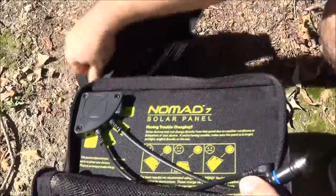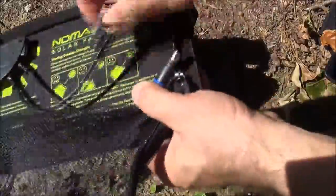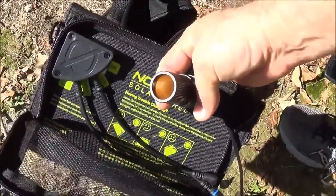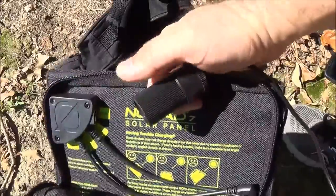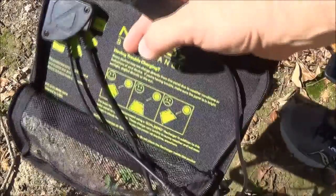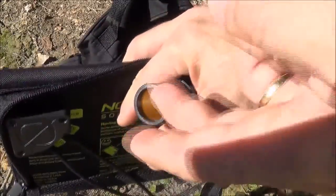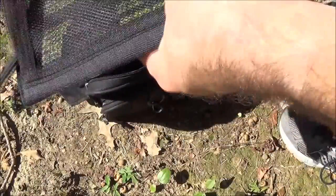What I love about this Goal Zero set is the 12-volt socket. If my car battery were dead, I could put this panel on the dash and run leads from it to charge the battery. You can also charge a GPS with a cigarette lighter plug. If your phone has a non-standard connector, you can use its original wall charger through the 12-volt socket. I think this product is really well thought out with the different options they offer.